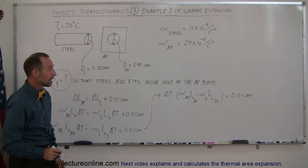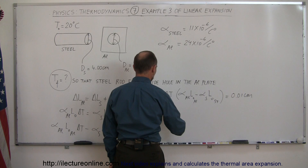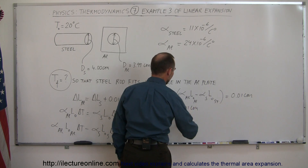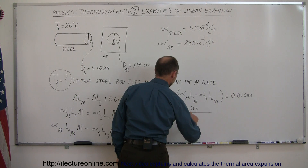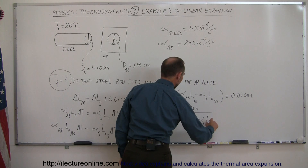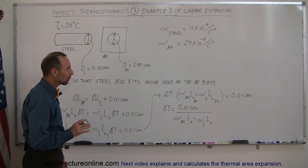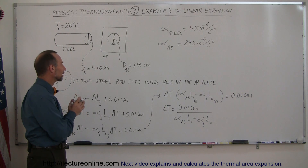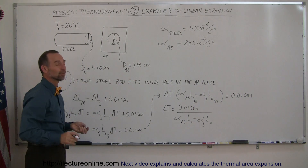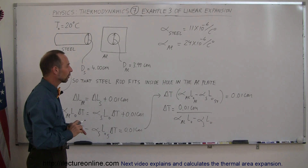The last thing we need to do is divide both sides by this. So we can say that the change in temperature is equal to 0.01 centimeters divided by the coefficient for aluminum times the original length minus the coefficient of steel times the original length. You can probably say that the original length for both is approximately the same — there's a very small difference — but just to keep it exact, we'll use the proper numbers.